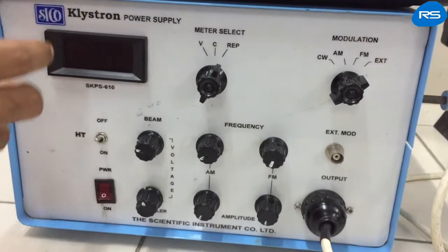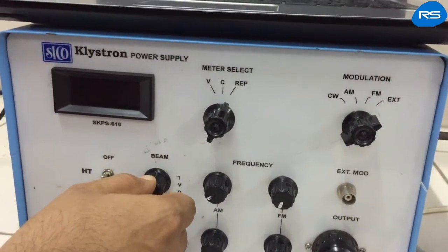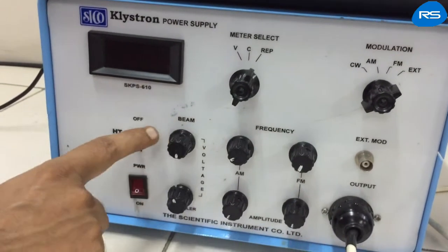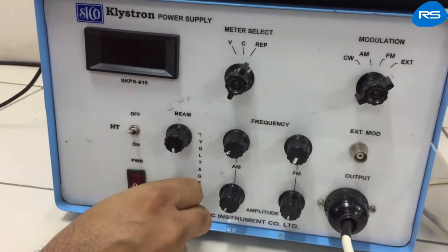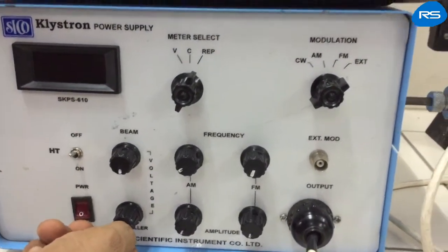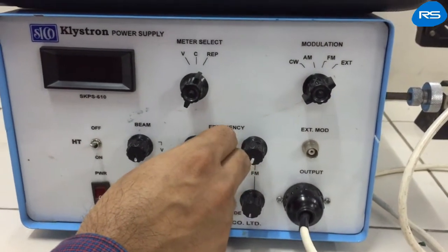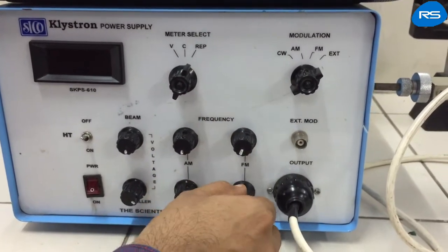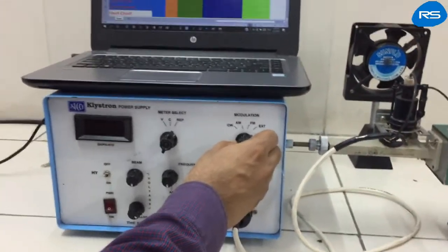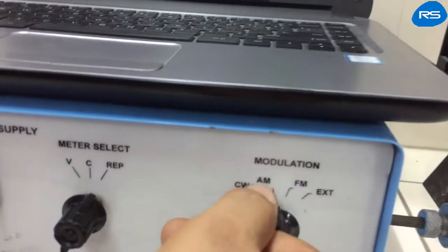Before putting the klystron power supply in the ON condition, ensure that the HT switch is in the OFF condition. The beam voltage knob should be kept in the maximum anti-clockwise direction, that is, beam voltage should be minimum. The repeller knob should be kept fully clockwise so that it provides minimum repeller voltage. The frequency selection knobs and amplitude knobs should be kept at minimum positions.